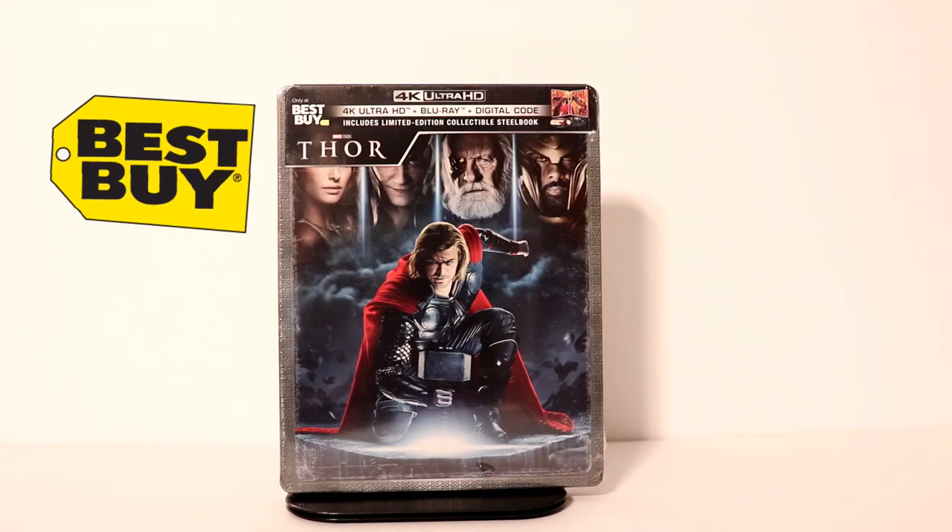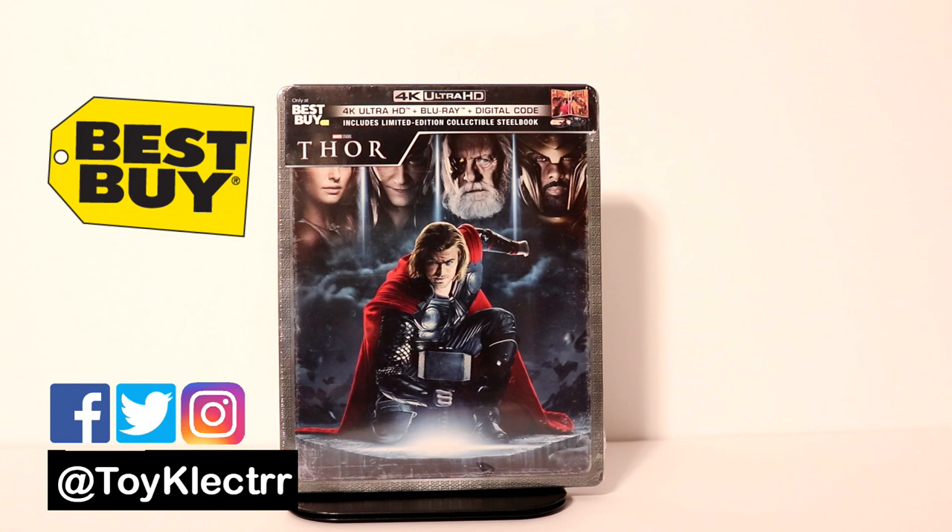So today I received my copy of Thor, the Best Buy Exclusive 4K Steelbook. Really looking forward to checking this one out.